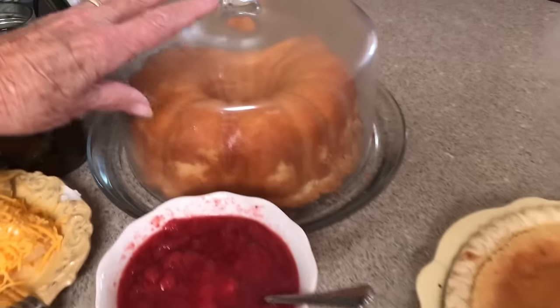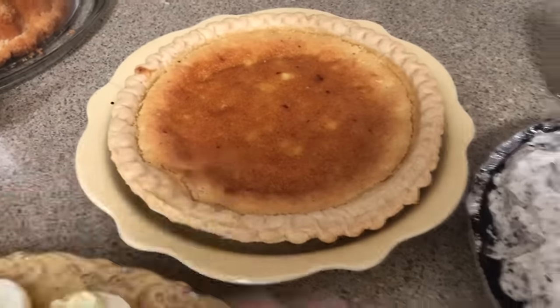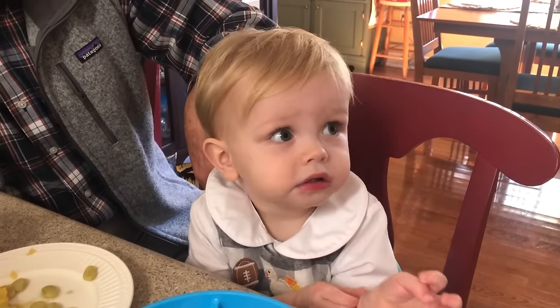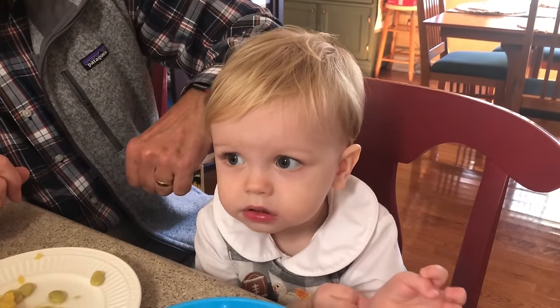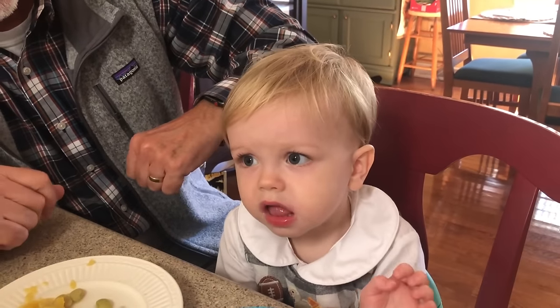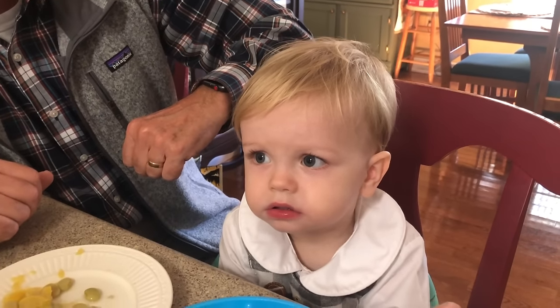And then for dessert, we've got strawberry shortcake, lemon pie, and Oreo pie. I want to show you one of my little taste testers here — Collins. Do you like Mimi's food? He's been eating my food for a while — he's just about 19 months old. We just love having family together. Today's a beautiful day here in South Carolina, and we're just so blessed. We're getting ready to ask our blessing. I hope you have a good rest of the day and a good week this week. Just shine for Jesus.